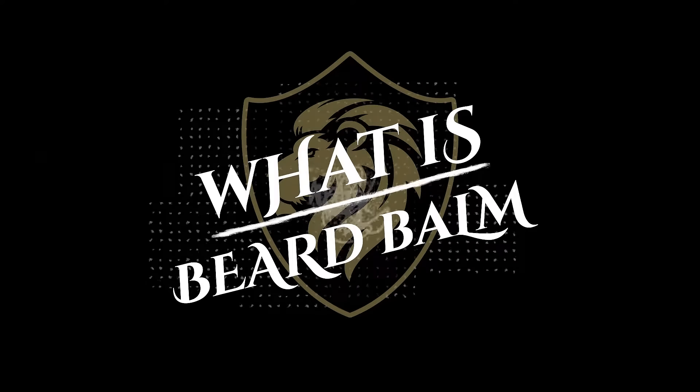What is beard balm and how do you use it? Josh from Kingsman here. Primarily, beard balm is going to be used for styling your beard, holding down flyaways, but at the same time making your beard look healthier, groomed, and feel softer to the touch.